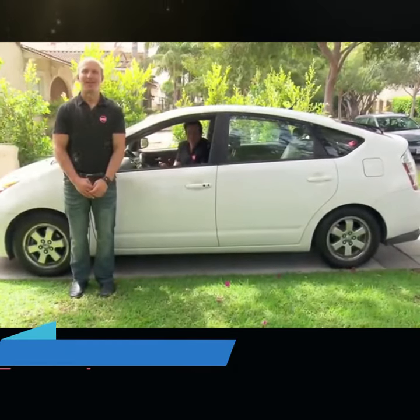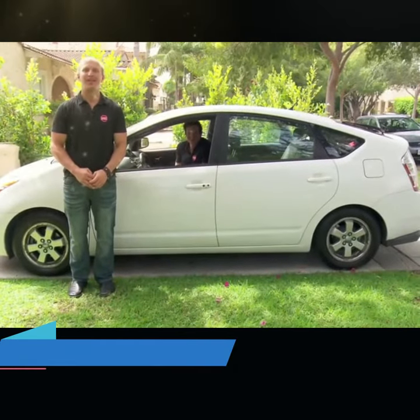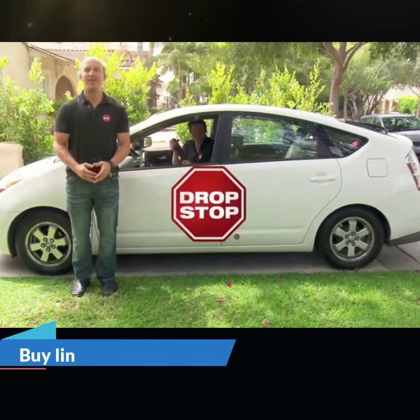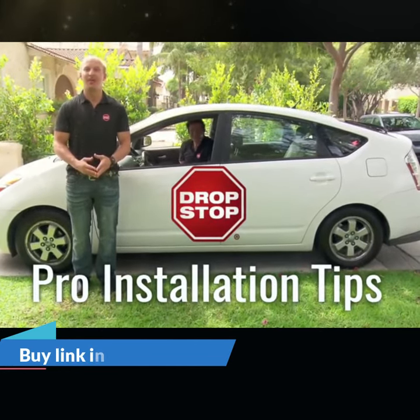Hi, I'm Jeffrey Simon. And howdy, I'm Mark Neuberger. We're the inventors of the original and patented Vehicle Seat Gap Filler Drop Stop. We're here today to show you how to install your very own Drop Stop in your vehicle.